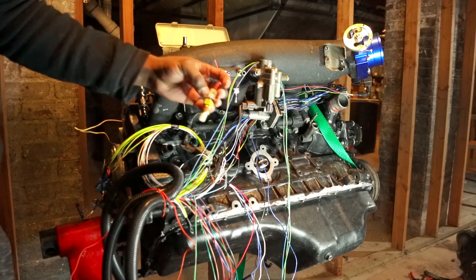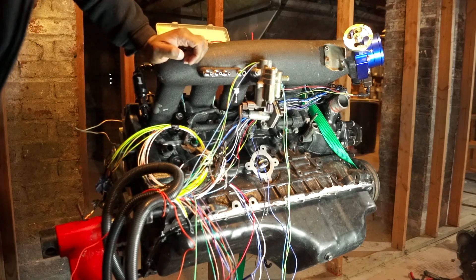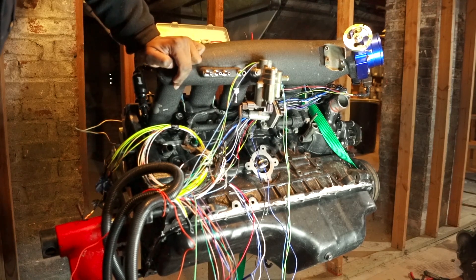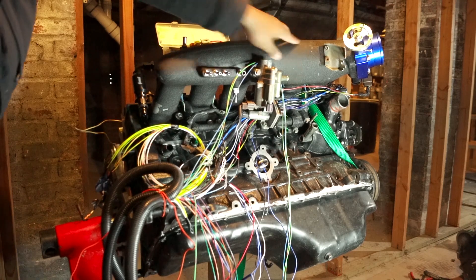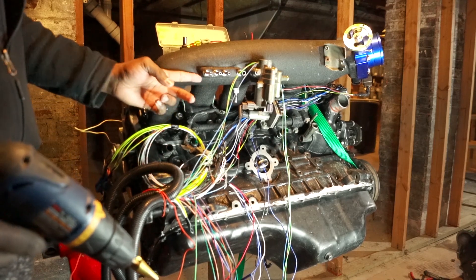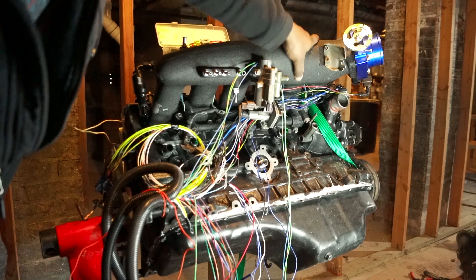On my last car I put it on the intake piping side, but on this car I'm most likely going to put it in the plenum somewhere. I'm liking this area, or even this area right here.